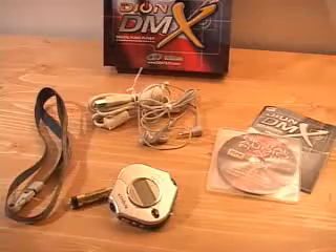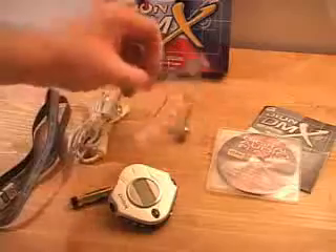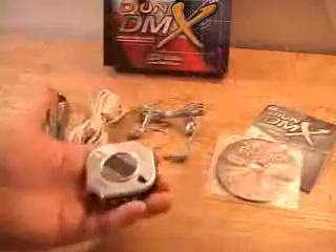Today I'll be looking at the Dyon MX MP3 player. What is included in this package is a neck strap, a USB 2 cable, stereo earphones, a AAA battery, the manual, some drivers and software, and the MP3 player.